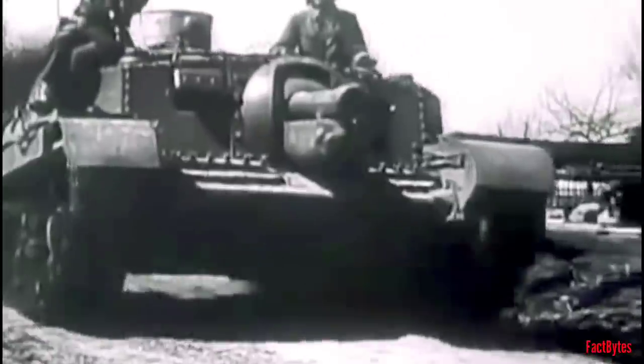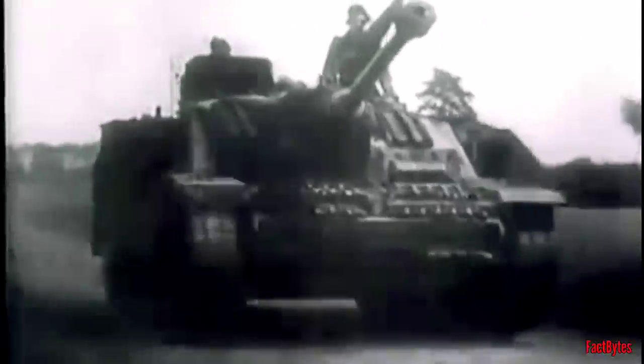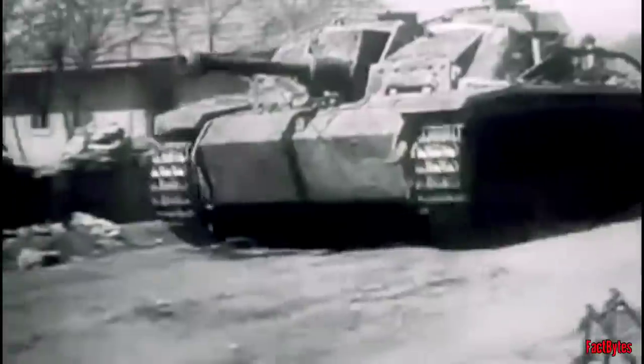The German use of tank destroyers was forced on them. However, for the Germans, tank destroyers were equally as effective, if not more so, than panzers — with the StuG III being the best example. It was the most common German armored vehicle, with 10,000 constructed, and claimed to have destroyed no less than 20,000 enemy tanks.